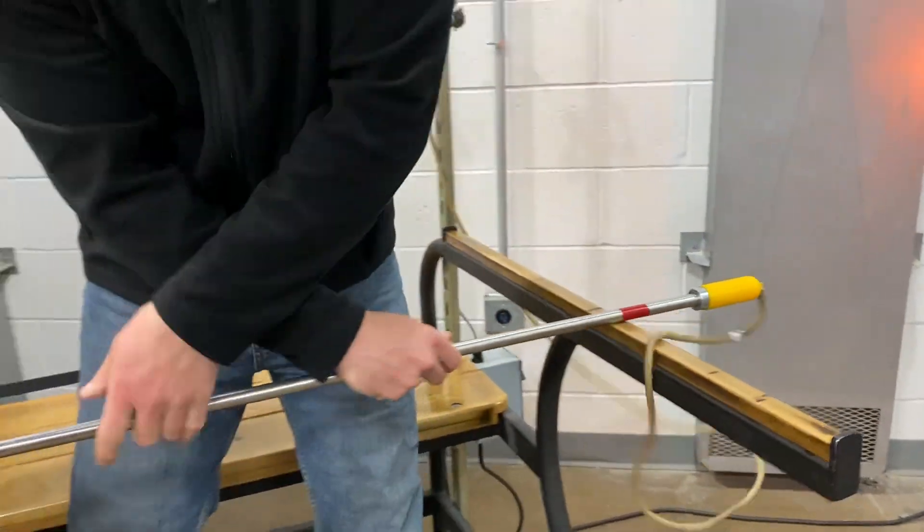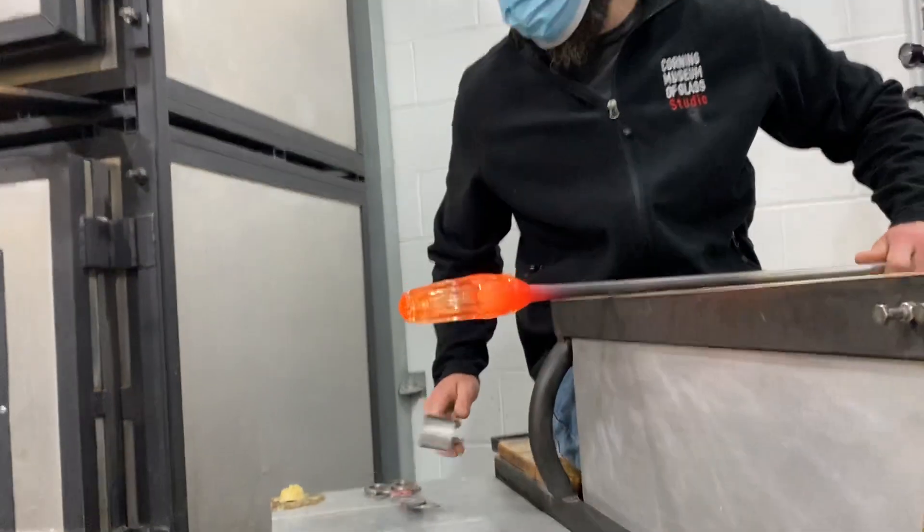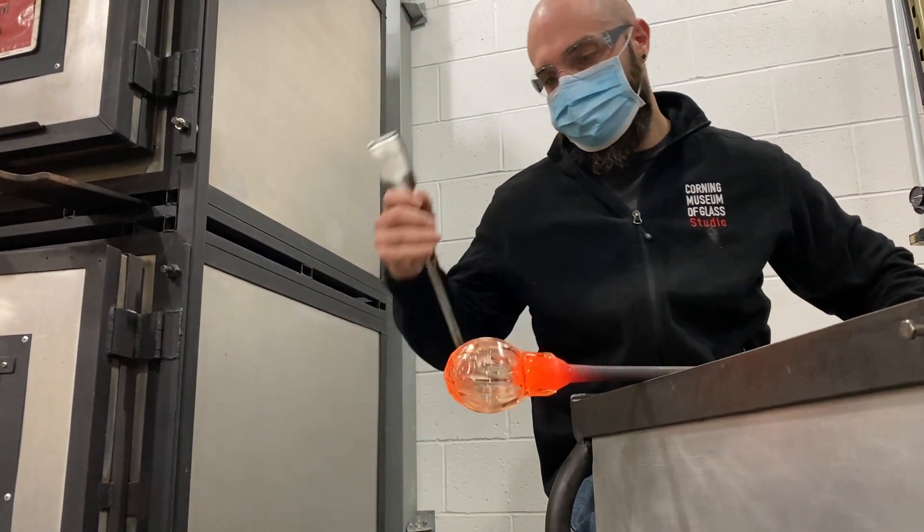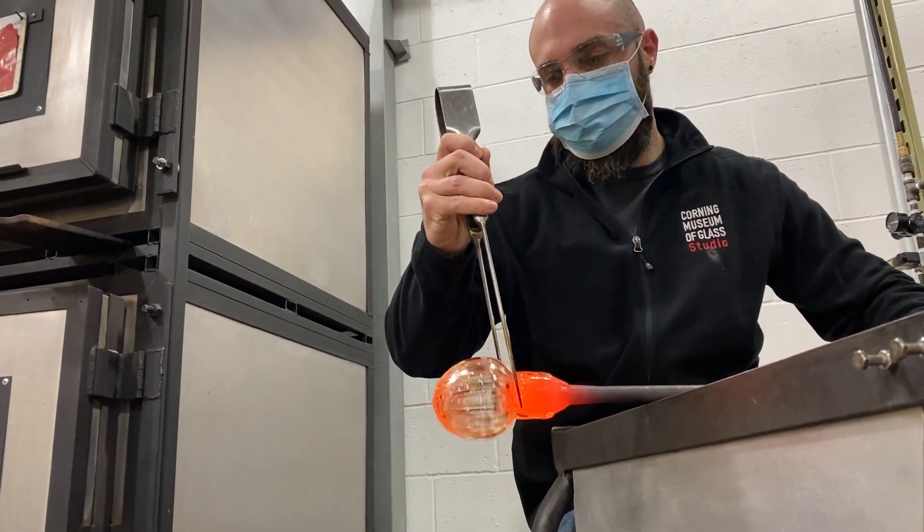A great feature of the adapter is that it's magnetic, so as you take it on and off the blow pipe you can attach it securely at the bench rail, keeping the hose clear and out of the way of the gaffer.